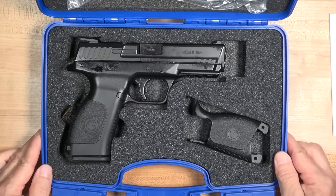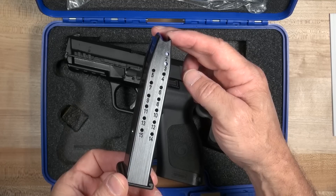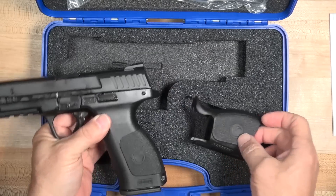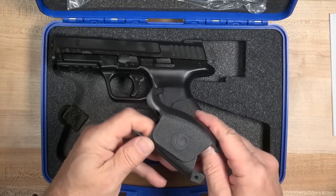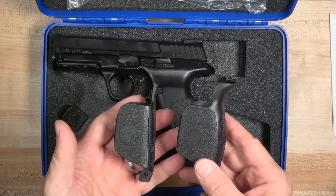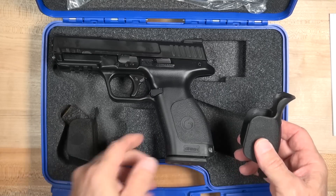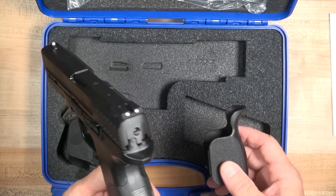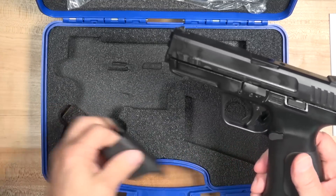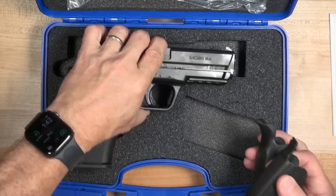And then we see the pistol and a couple of accessories. One 15-round magazine is what we get with the pistol. We also have a couple of alternate back straps — it's also a side grip extension, so you can modify the size to suit you. It looks like we've got a small, medium, and large option.